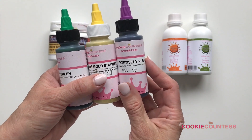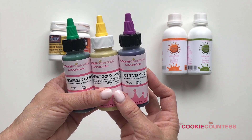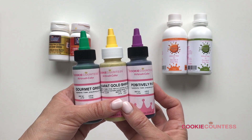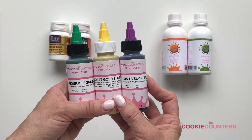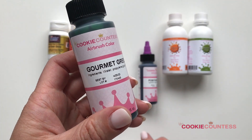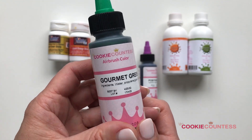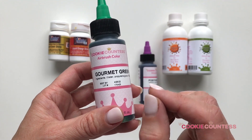The Cookie Countess colors are water-based airbrush colors — what you're probably most used to working with. They operate similarly to other water-based brands such as Chef Master, Mirror Mist, Chroma Color, and Luxe, which we also carry. All water-based colors behave the same: you can use them on royal icing, fondant, and crusted buttercream, but you can't use them on chocolate. If you've ever tried, you'll notice it beads up, doesn't dry, and smudges — water and chocolate do not mix.